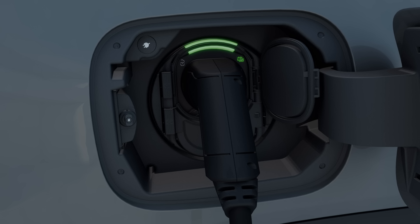In the case of direct current, the charging process is ended by pressing the charging interruption button. The left indicator lamp lights up white, the vehicle socket is unlocked, and the charging cable can be removed.